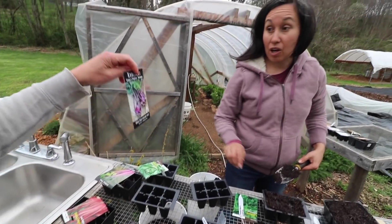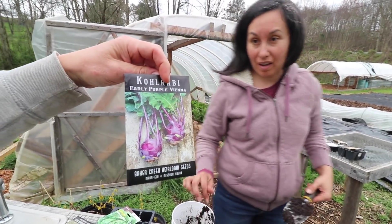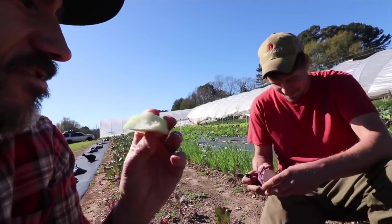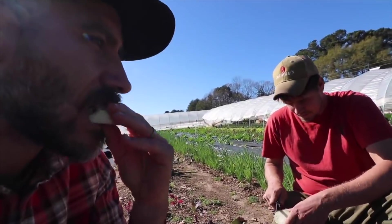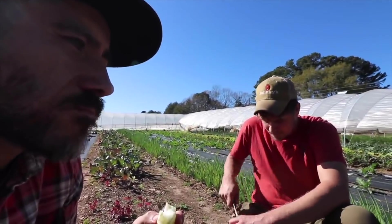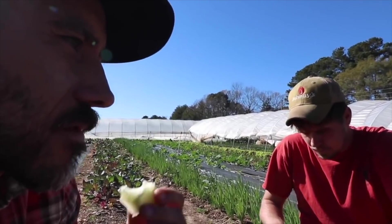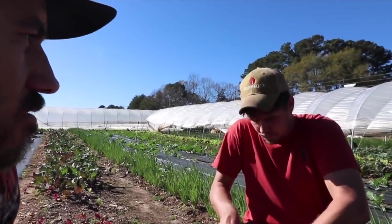This is the first time with kohlrabi. We had some at Casey and Tori's farm. You just eat it? Yeah. It tastes like a radish but not as spicy, almost. Yeah, that's good.